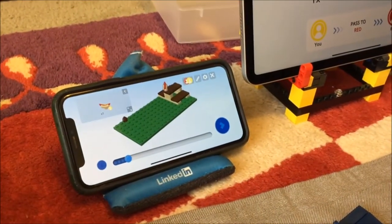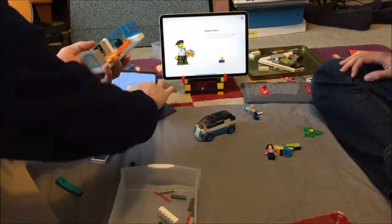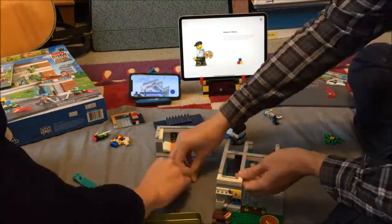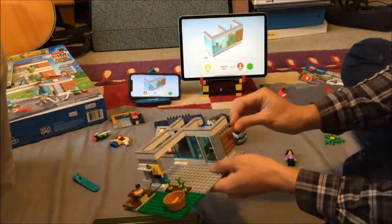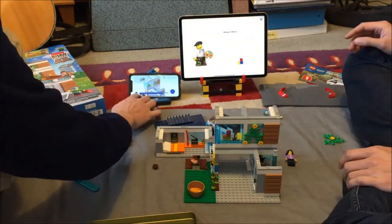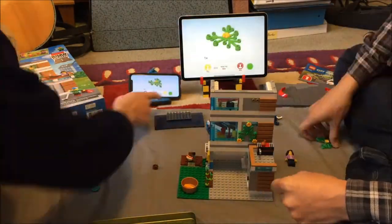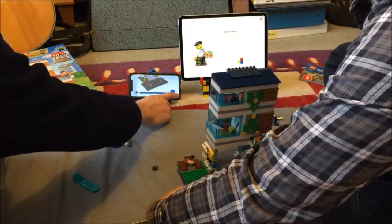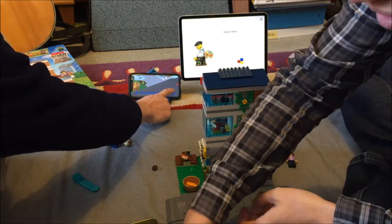The app even acknowledges when a player completes a sub-assembly, so it clearly knows their progression, though it apparently can't do anything with that. Perhaps this gets less bad with a bigger set or with more people, but I think we had a pretty simple base case.